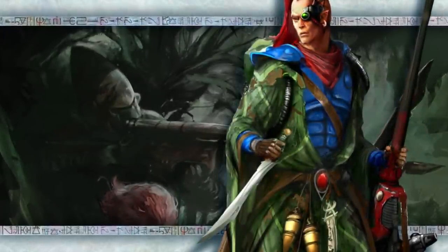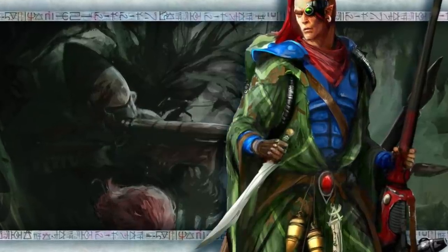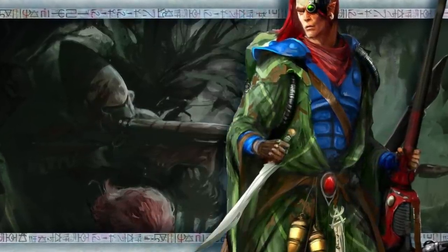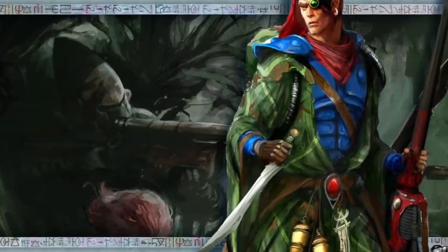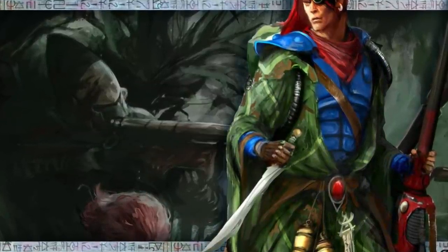Hi everyone, it's Henry here. In this next video in the army painting Craftworld series, we're going to address one of the slightly more complicated schemes — Alaitoc — but it's not too hard to get that cool mottled armor effect and still get this army on the table in good time. Now let's paint.